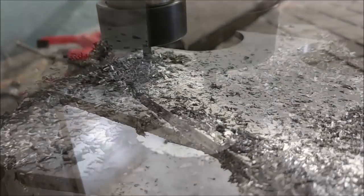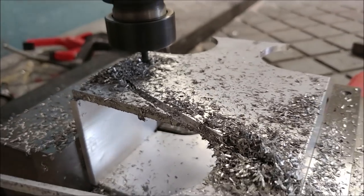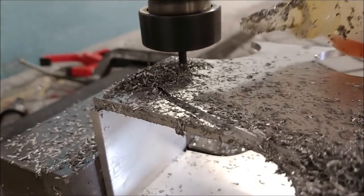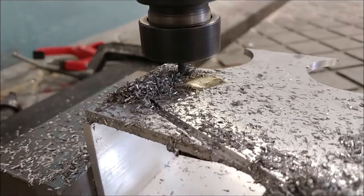I got those two done and moved on to the third one. I really enjoy using this aluminum box because you can just make an instant bracket. If it has an L-shape in it, you're done — no welding or anything like that required. It's really neat.